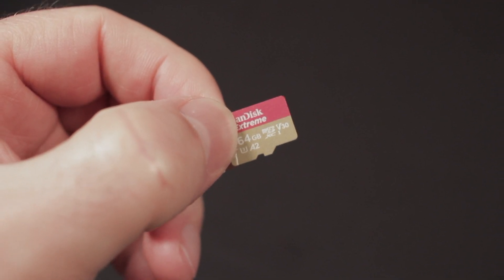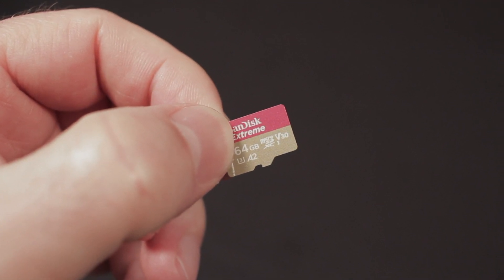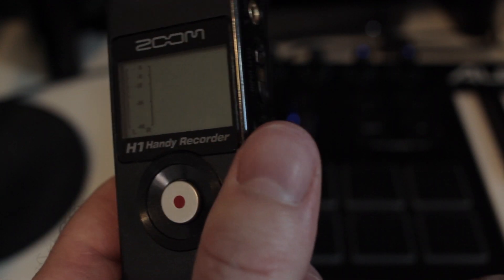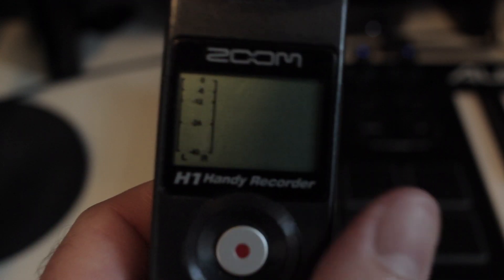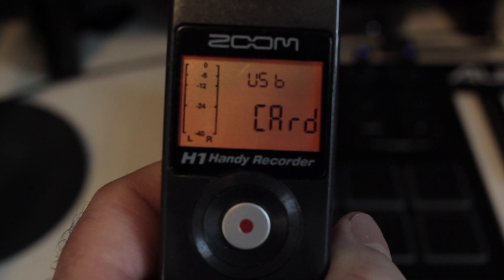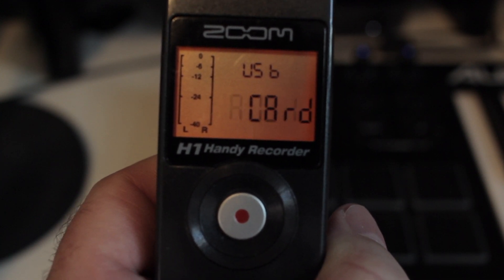But there is a workaround for that and I'll show you that now. First of all, you take your 64 gigabyte micro SD card and you put it in the recorder. With the recorder powered off, you hook up your Zoom recorder to your computer using the USB connection, and your computer will recognize that as a USB device.